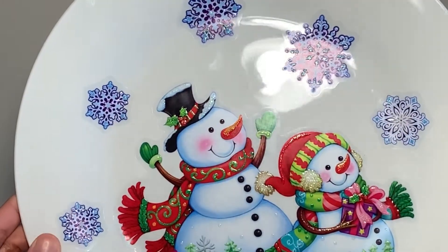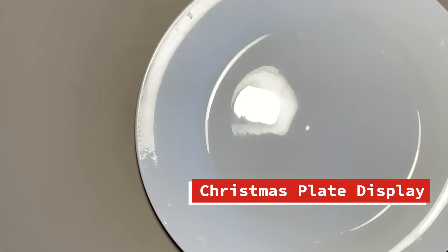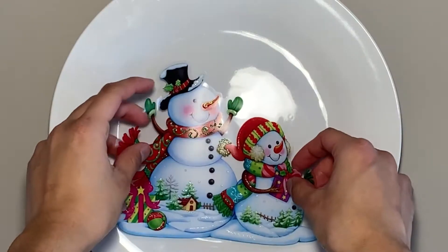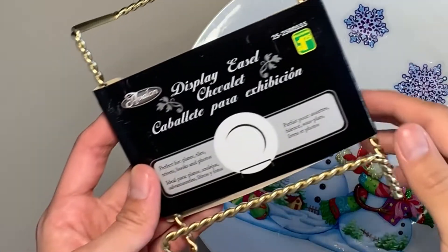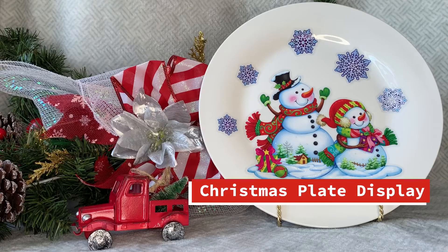We also have this Christmas plate display. Dollar stores always have these $1 plates. Grab window decals from the Christmas section, stick them on the plate, and put them on a display stand which you can also get from the dollar store. These are so cute and simple.